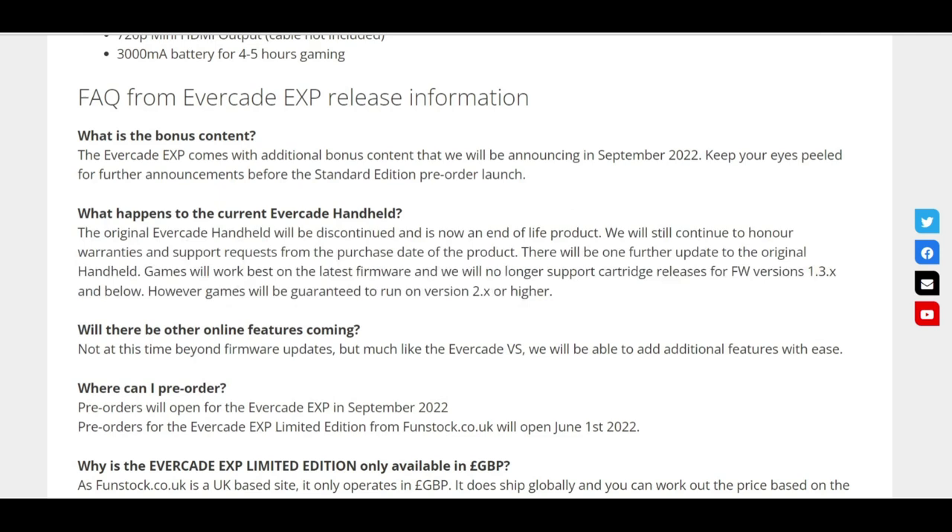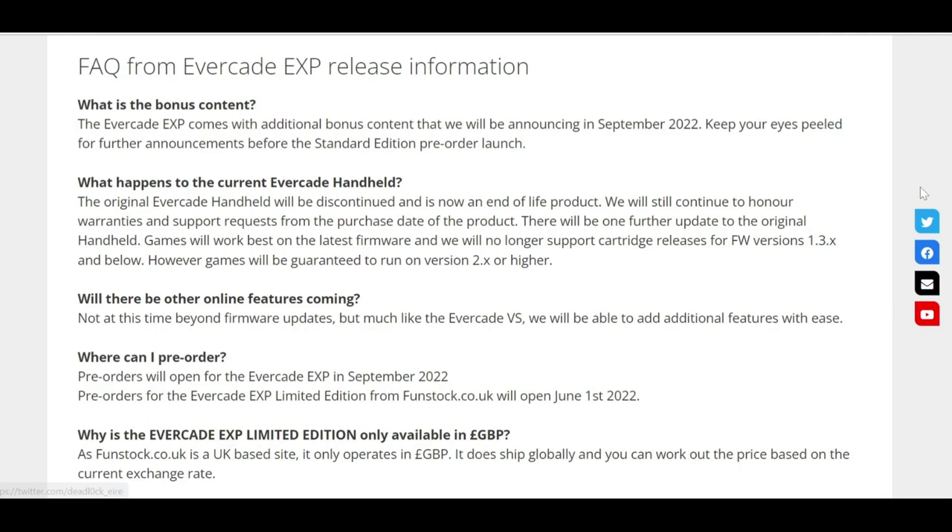There are some questions on the website about what the bonus content is — we're not entirely sure yet. It could be anything from additional games to something extra not already in the handheld. I would like to see all the secret unlockable games that were released on the VS available as free games on the EXP, already on your handheld. I think that would be a nice touch. Blaze are usually quite good at fulfilling the wishes of the people that use these handhelds, so I would love to see that.